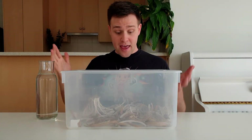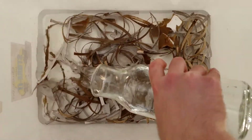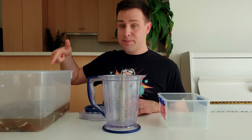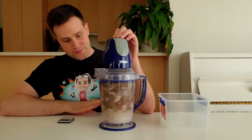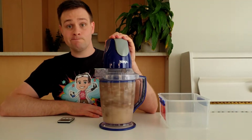Next, add some water so that all the paper is covered and leave this to soak for 24 hours. The next day, add two handfuls of this paper to the blender and fill the blender with water. Blend it on the highest setting for about five minutes — this will turn the shredded paper into a pulp.